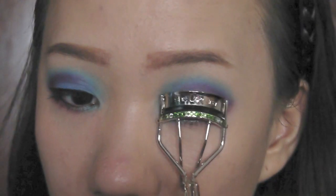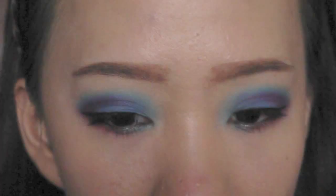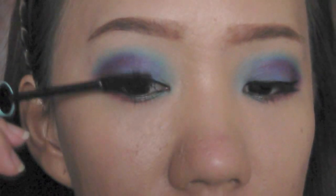Curl the lashes to get ready for the mascara. Then select your favorite black mascara and wiggle it onto your lashes.